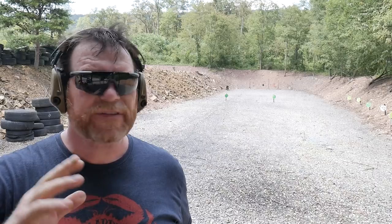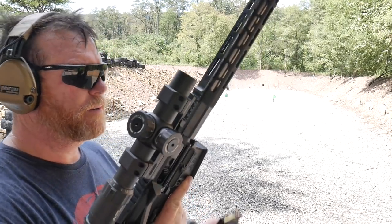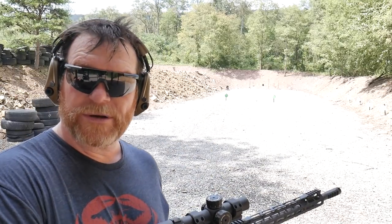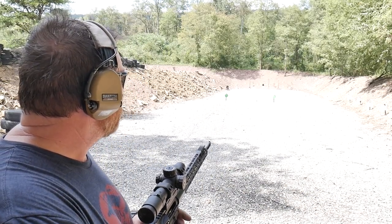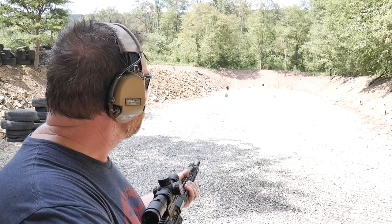The two premo targets down there are at about 50-70 yards and they're experiencing some pitting. That amazes me - some people at local ranges put that steel at 50 or 25 yards and shoot it with AR-15s; a lot of people just don't know any better. That steel is probably too pitted now to shoot nine millimeter up close. I'm going to put 10 rounds on the premo targets and a couple rounds on the RTS level 3 AR500 plate.